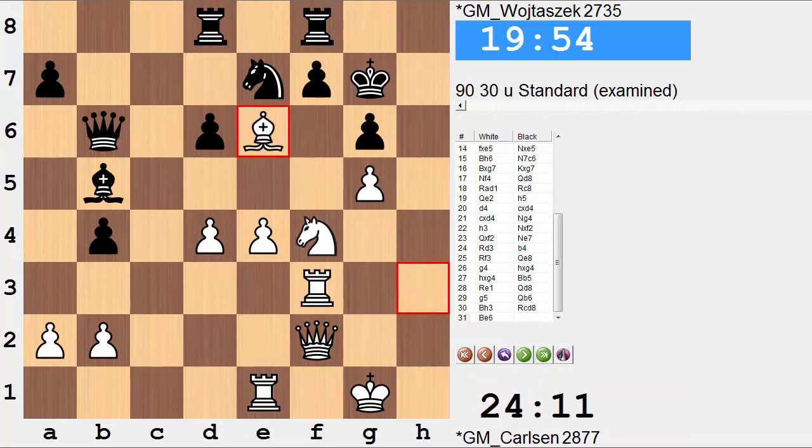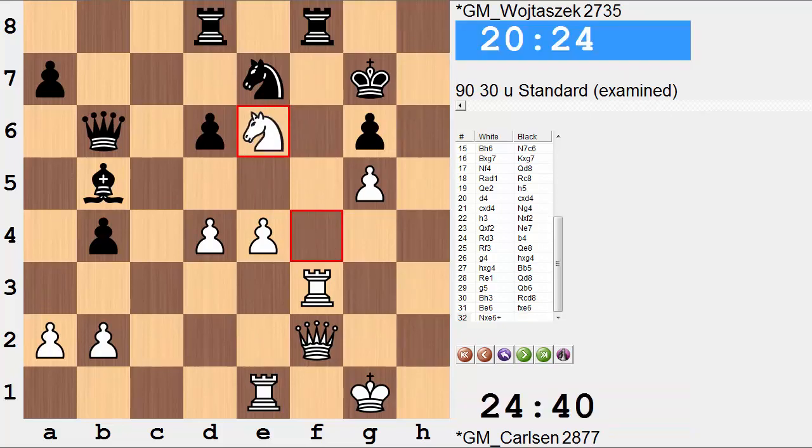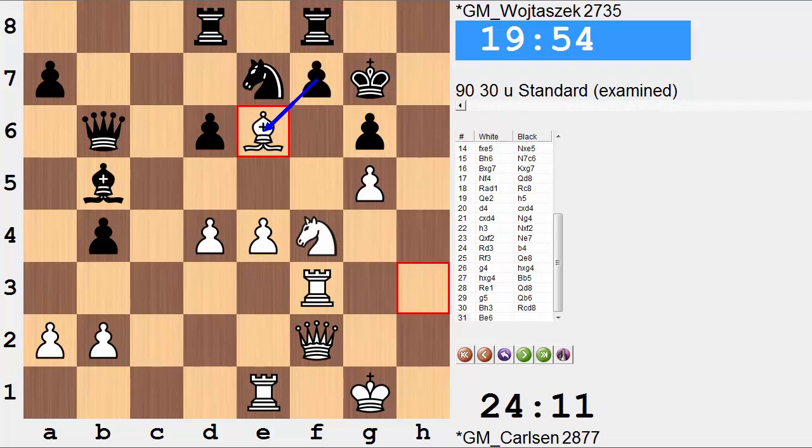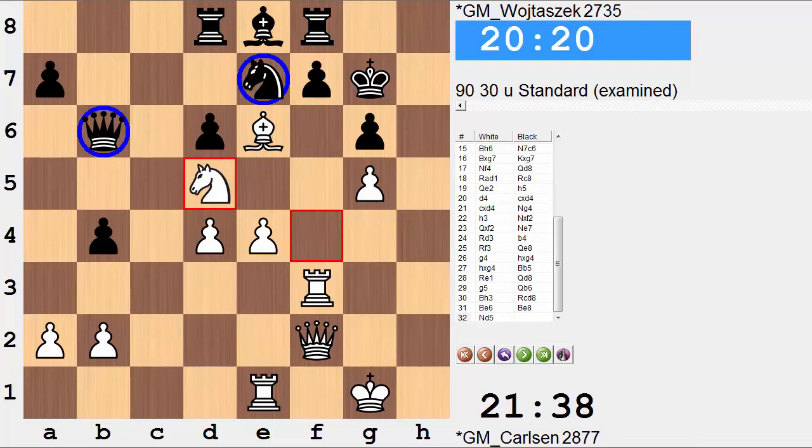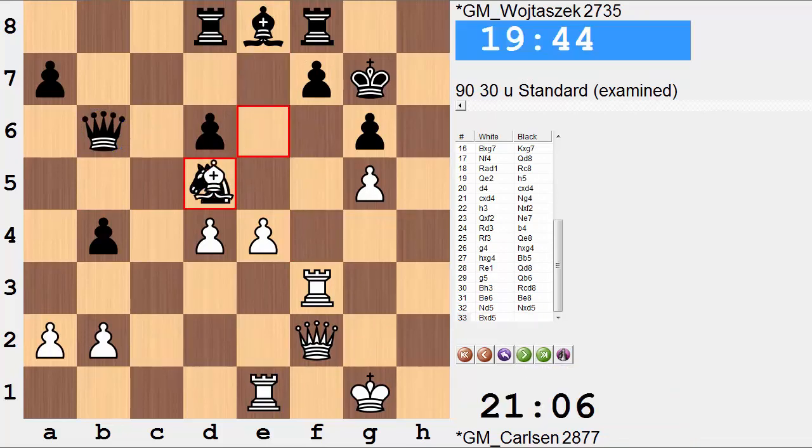Now comes a very nice shot — bishop to e6. The evaluation is just going crazy: it's plus 9 and continues to climb with more thought by the engine. If pawn takes bishop, this is just brutal — leading to mate in 3. This rook is hit multiple times and the king will be dead soon. So we don't have pawn takes bishop. Instead, black has to go in reverse, balled up here, having to defend a pawn. And after knight d5, removing the knight, there's that little fork — knight takes, bishop takes. It is at this point that black simply resigns. There's just not going to be a good defense in this position.